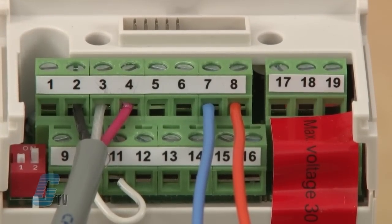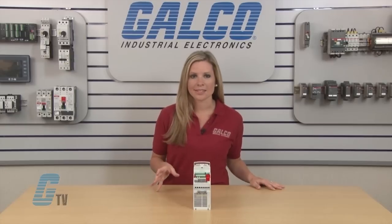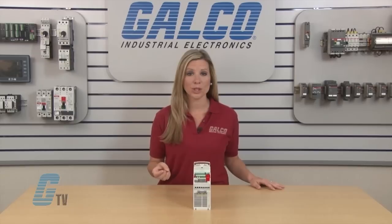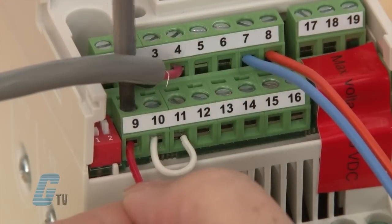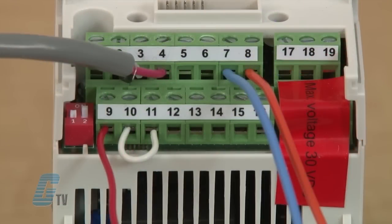Input 9 provides a 24 volt DC auxiliary voltage output to the digital inputs from 12 to 16. I can use either a PLC to make these connections, or I can connect input 9 to a contact block on one of my switches and jumper the rest together. For demonstration purposes, I have already jumped the contact blocks together and I can now wire this to input 9. In order for any of my digital inputs to work, I will first need to jumper inputs 10 and 11 together.